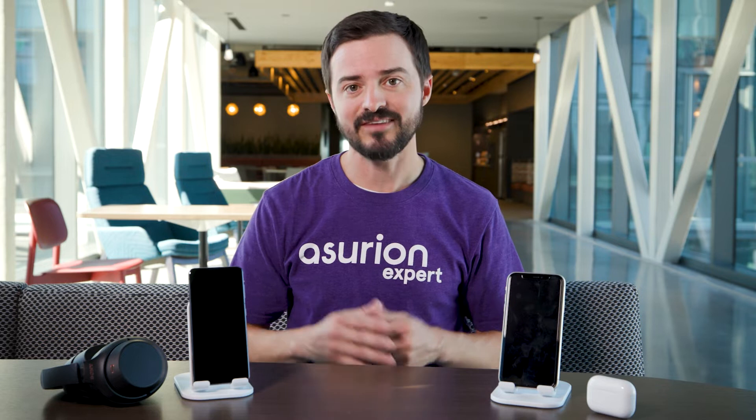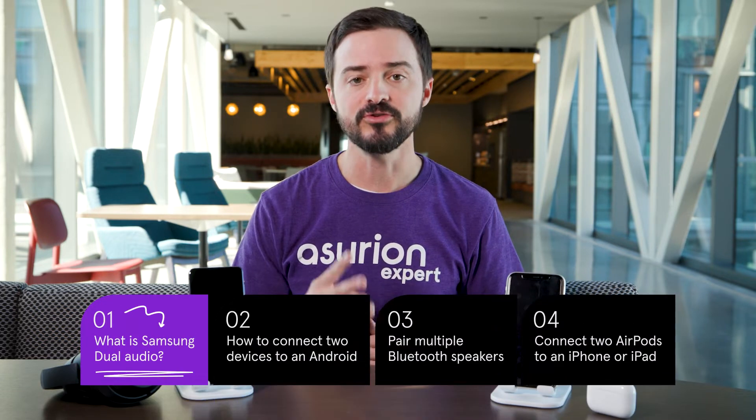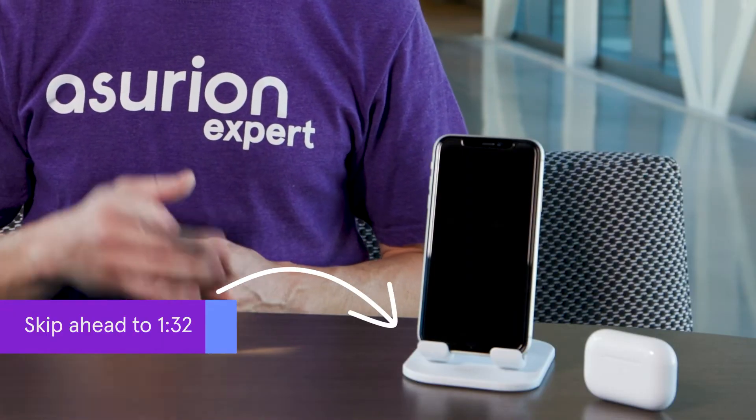Samsung phones made after 2017 have a built-in feature called Dual Audio. It lets you share your phone's audio with two separate Bluetooth devices at the same time. If you have an iPhone and AirPods, feel free to skip ahead.